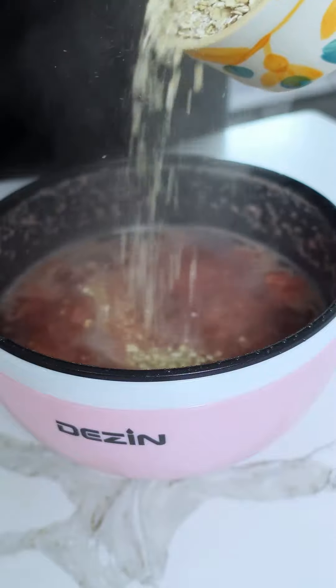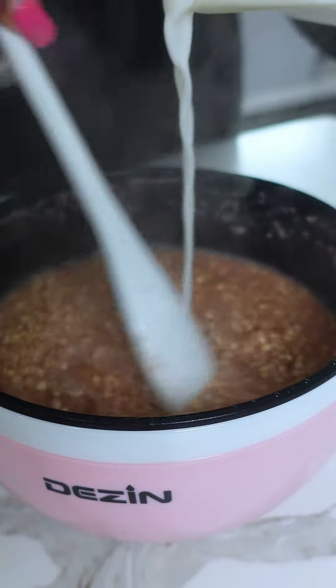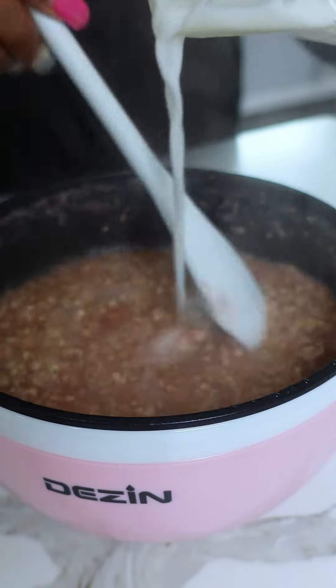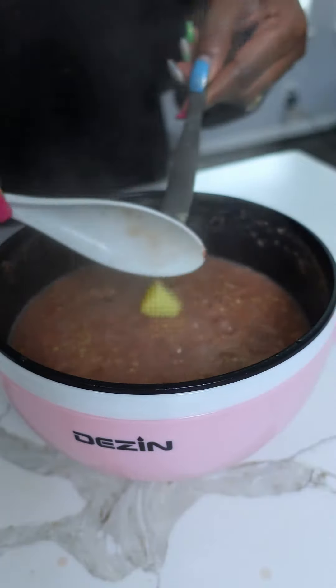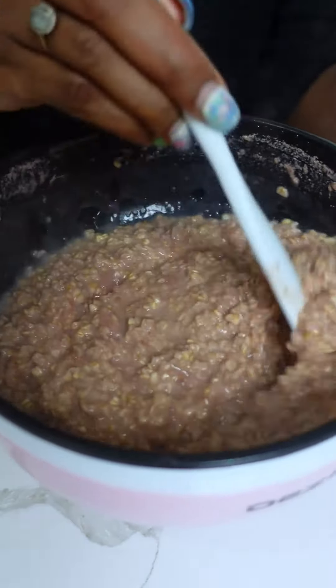Then I'm adding in the water and bringing that to a boil. When it comes to a boil, I'm adding in our oats — just getting those right in the pan and mixing them all up. I added in a little bit more almond milk because I wanted it to be a little bit more creamy, and then a little bit of butter because we love that buttery flavor in our oatmeal.